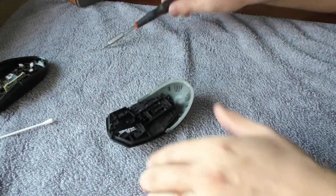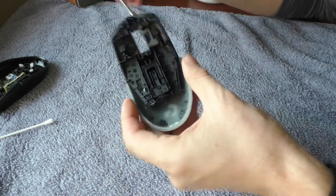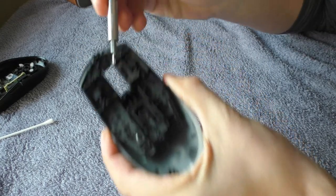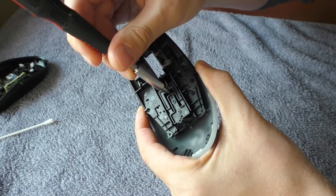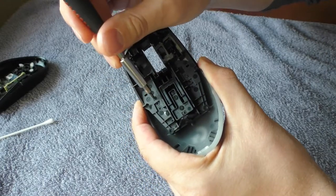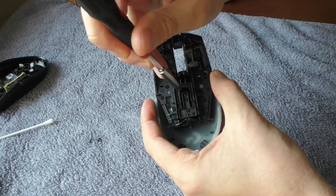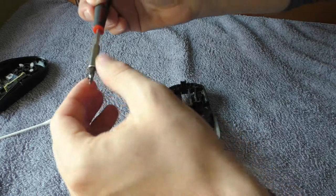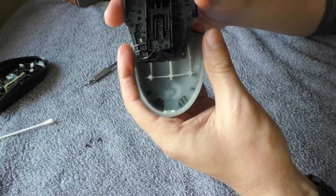Now let's take this one apart because there are also some squeaky parts inside. There are three screws that you need to remove: this one, this one, and there is one inside this little hole. So let's remove these two, and now this little screw inside this hole. And now it should pop off like that.